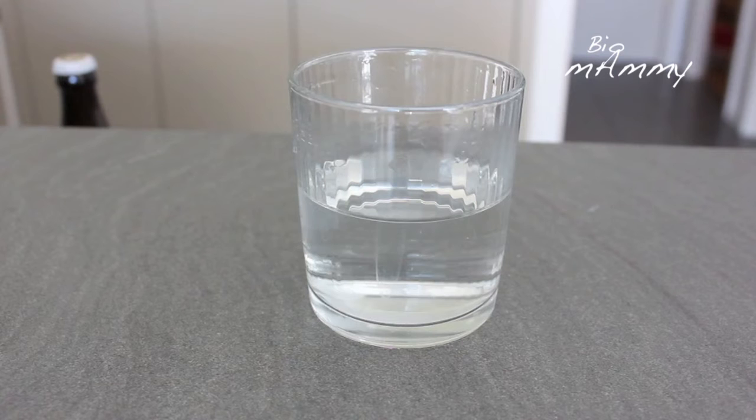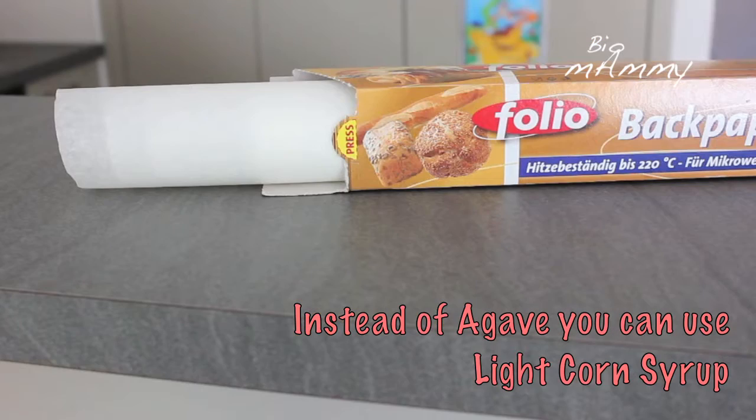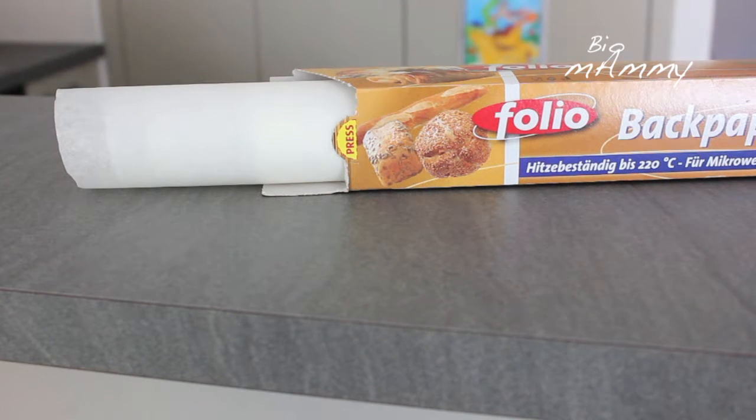You will need one glass of sugar, half a glass of water, and half a glass of corn syrup. You will also need one sheet of baking paper and some oil or butter to grease it.